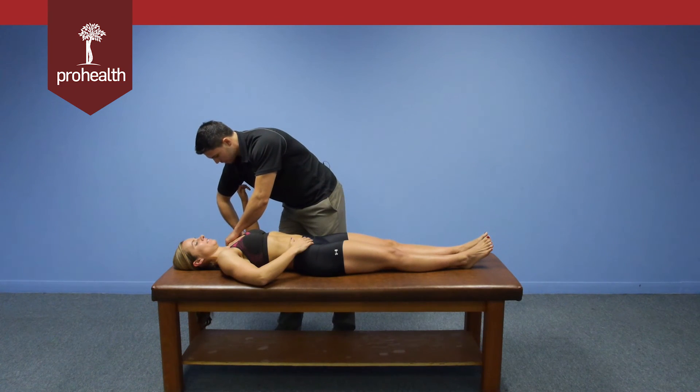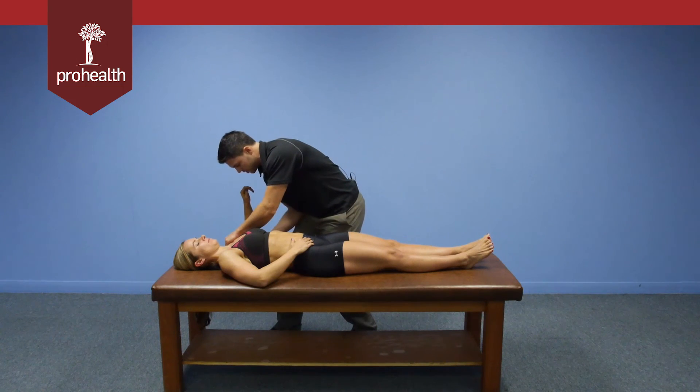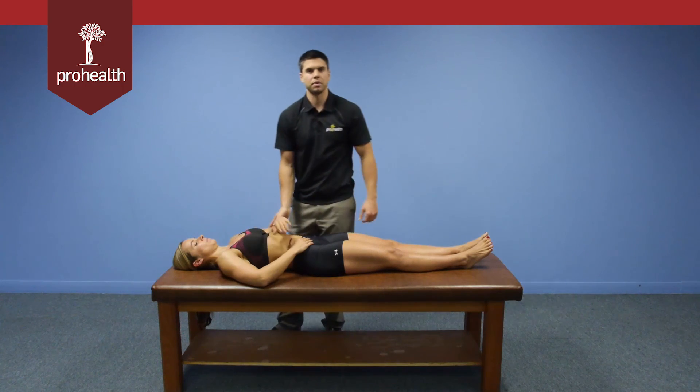Another variation for the middle deltoid: this isn't the strongest test position, since we want the elbow coming down the table. Sometimes if you switch your grip into more of a pulling motion, you can lean your entire body weight back. It takes only a tiny bit of force from your upper body — it mostly comes from your lower body.